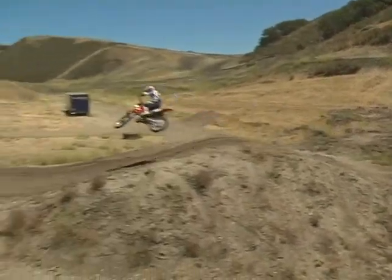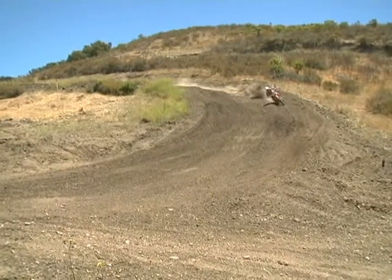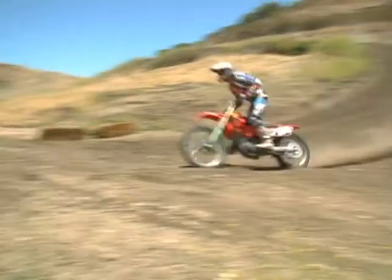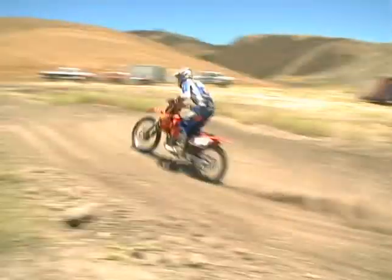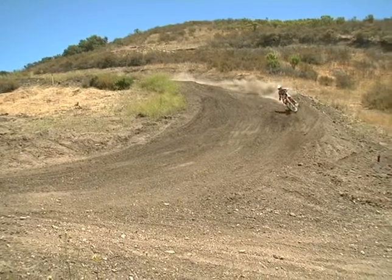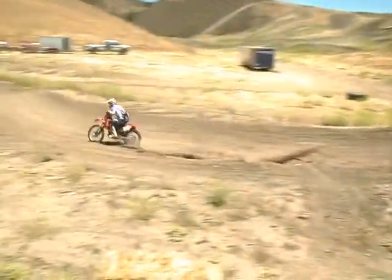When you come up to a jump to scrub your speed off, it's a tricky thing. You want to come into the jump, turn your front end, and lean the bike over — that means the wheels are going to start to lose traction and slide a little bit. It takes practice; you can't just go and do it. Everybody you see doing it in the pro ranks has been riding for 15 to 20 years.